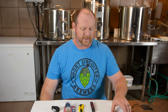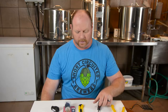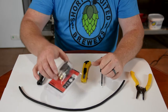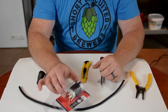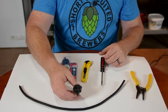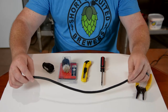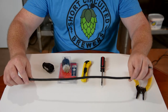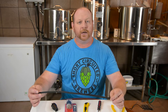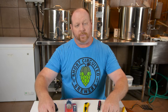So what we're going to need to make this adapter: we're going to need some wire strippers, a Phillips head screwdriver, and a way to cut the insulation on the extension cord. We're going to need the twist lock plug — if you don't have one from a prior pump, you'll need one of those. You'll also need a female end with a ground lug for the other end of the cord. And then you'll need a length of 16-gauge SJOOW cord, depending on how long you want your extension to be. I like the SJOOW cord because it does have a sheath on the outside.